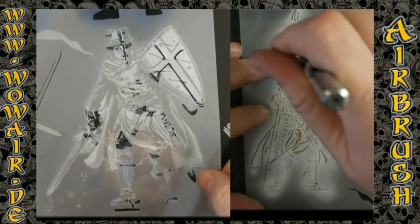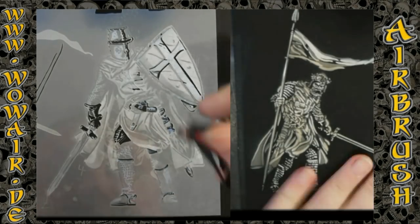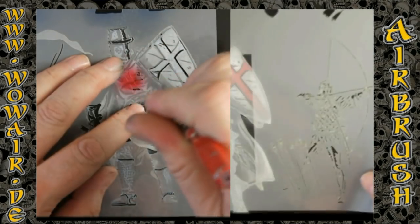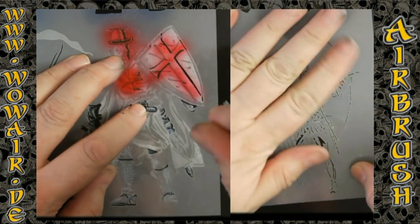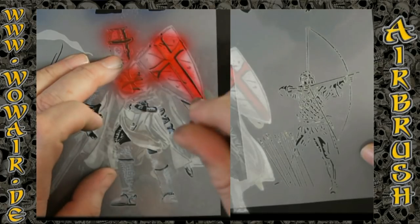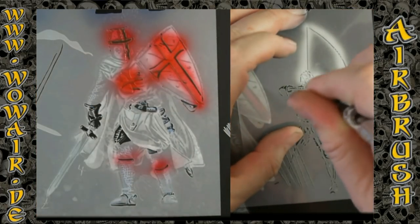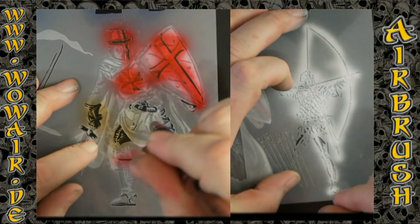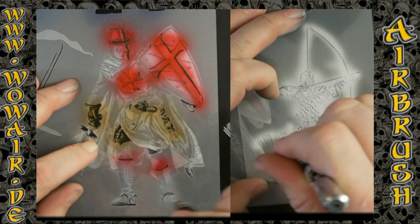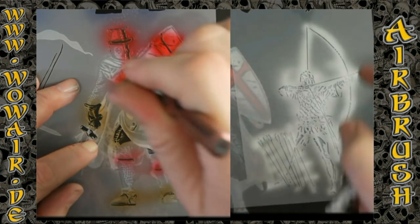I've just done the dark blue-gray for the metal parts, and now I'm doing the color parts. For the background I'm doing now an amazing archer — first full white, and then with white and less opacity you can do the gray.